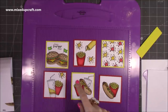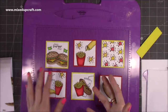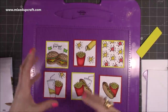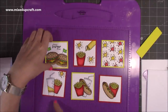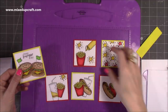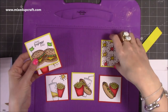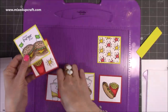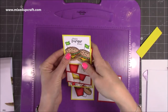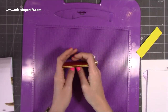I coloured those with my Arteza alcohol blend markers — really quick and easy to colour. Stick the white panels over the coloured ones so you get a little border. Then decide what order you want them to go in. My 'happy burger day' is going to be first, then this one, then the drink, the fries, the splats, and then those ones there — that's the order mine's going to go in.